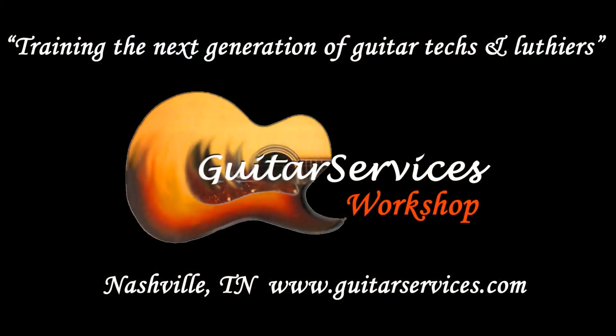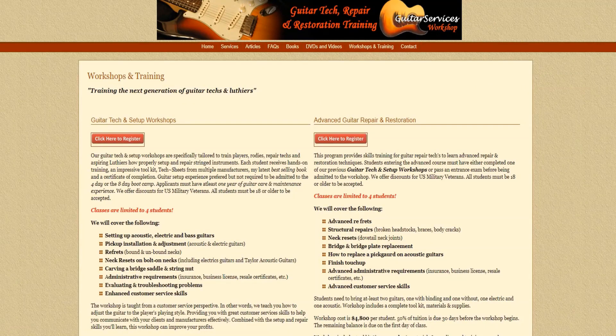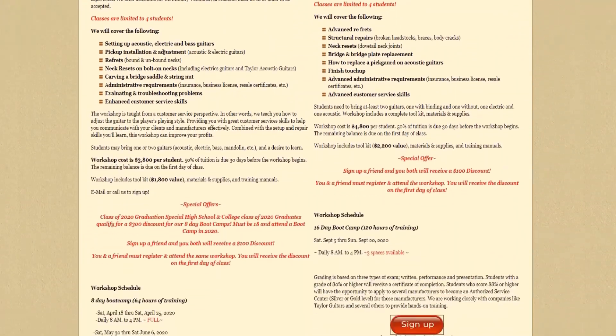Most of these corrections should be performed by a qualified guitar technician. At the Guitar Services Workshop, we provide hands-on training for guitar techs and luthiers. You can learn more by going to guitarservices.com and clicking on the Training tab, where you'll find our current schedule and all the registration forms.